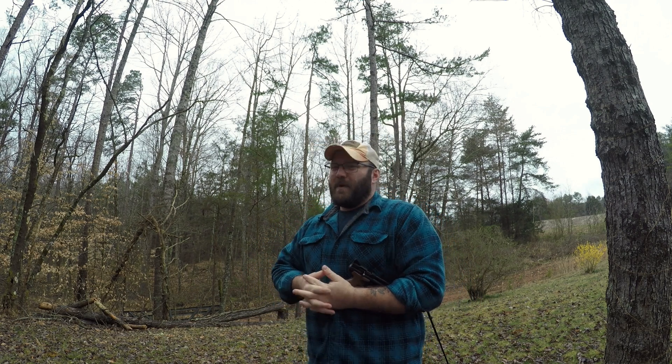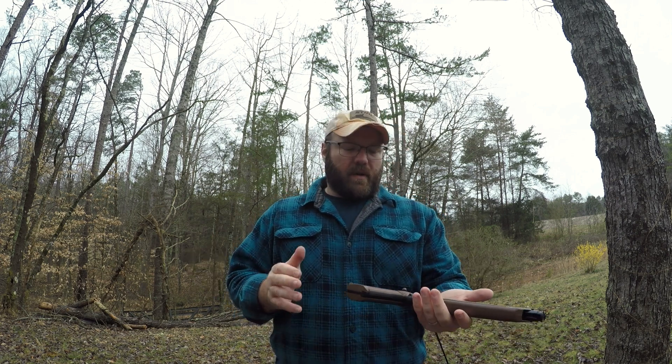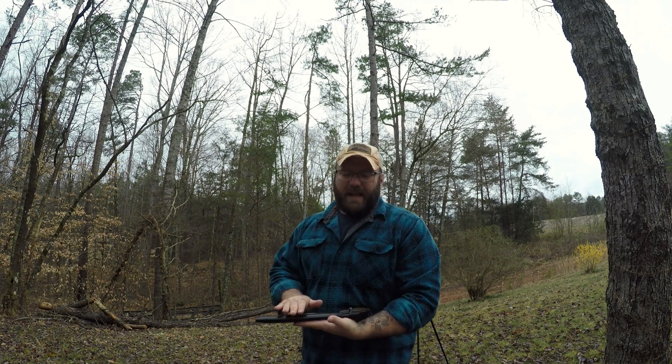That's gonna be it for me today — I'm gonna quit while I'm ahead. I hope everybody's doing good. Let me know what you think about the Crossman American Classic, and let me know what you think about keeping it a pistol versus building a rifle out of it. I've already turned my P1322 kind of into a rifle, and my original plan was to build this one into a long .177, but I'm thinking I need a pistol to shoot too. Hope everybody's doing good — I'll see you guys later.